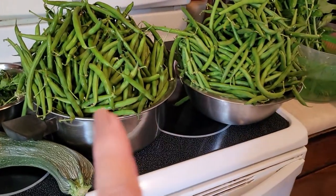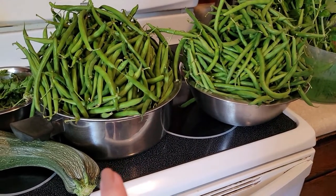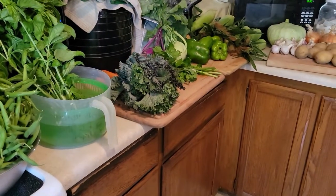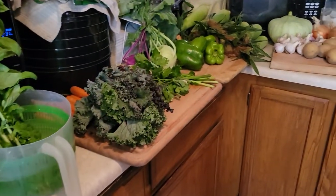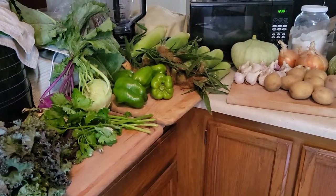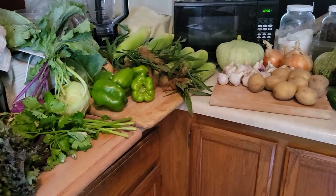So today we are going to can up some green beans and then we are going to make a hearty vegetable soup that we will be canning up and getting that all ready for wintertime. So stay along with me and help me get this done together. Now, because I have so much to do today, I've decided I'm going to use my Oster turkey roaster because roasters work great for canning. And if you don't have a roaster, I highly recommend you get one. They just make life easy.